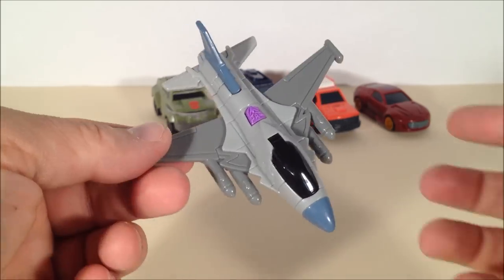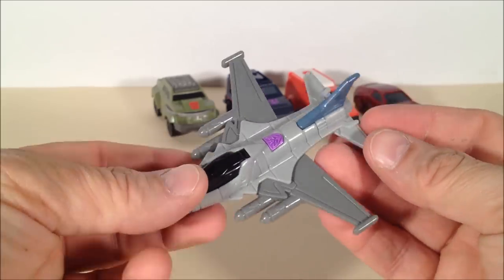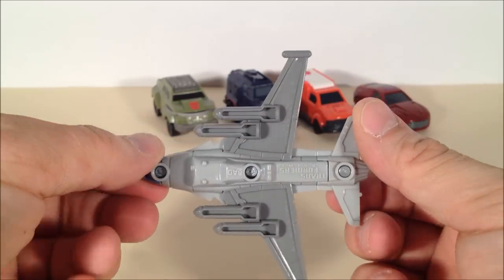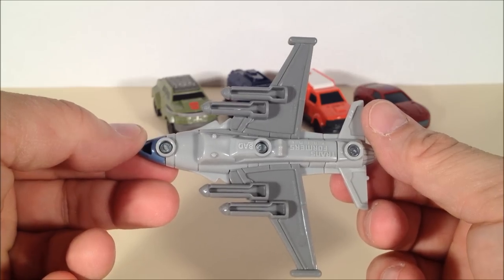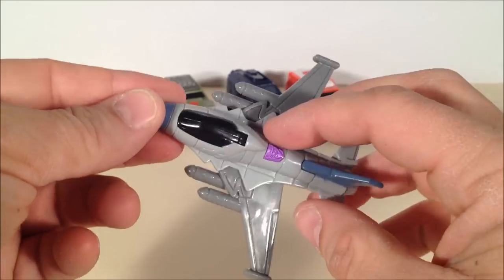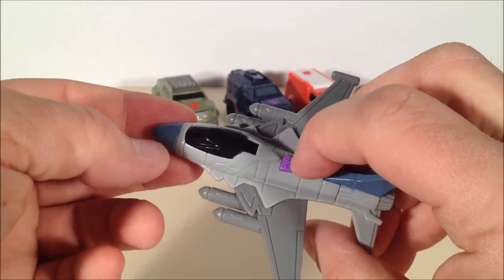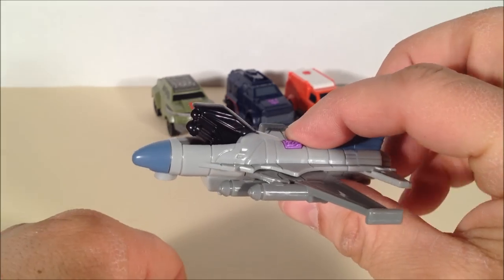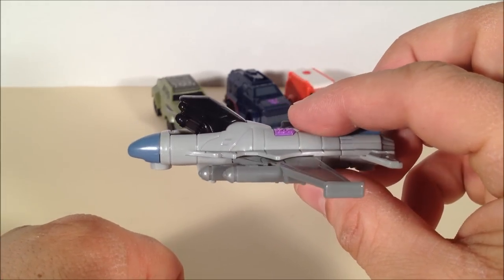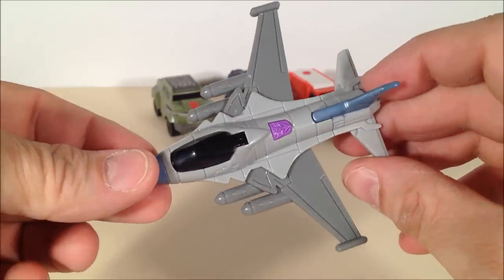The fourth toy available is Starscream. Of all of them, I think this may be my least favorite. He does look cool as a jet — he's got some little molded-in missiles and everything, that's all nice and well. But his only gimmick, which is kind of disappointing, is you push down on this purple Decepticon symbol and it exposes some missile pods. And that's it. Looks cool, anyway.